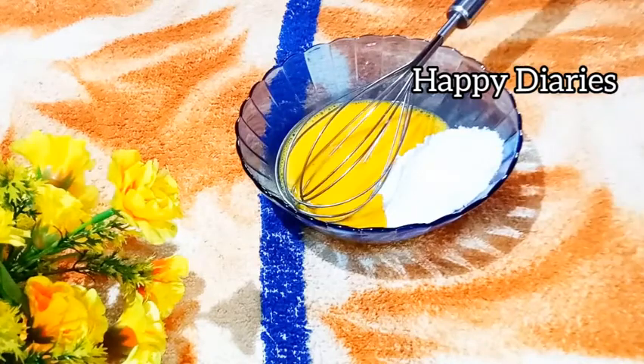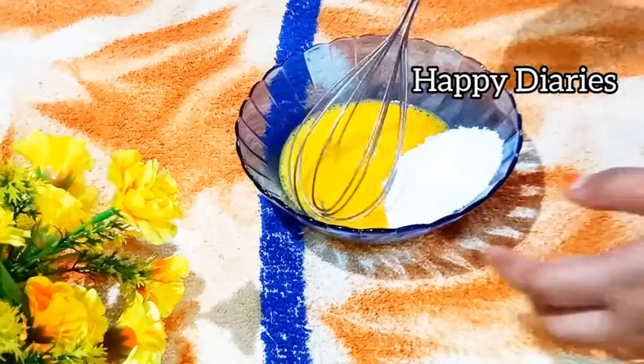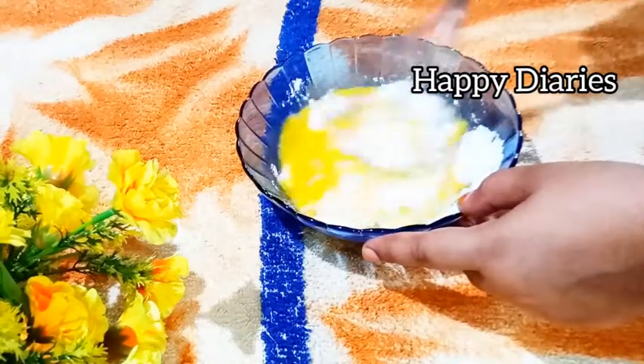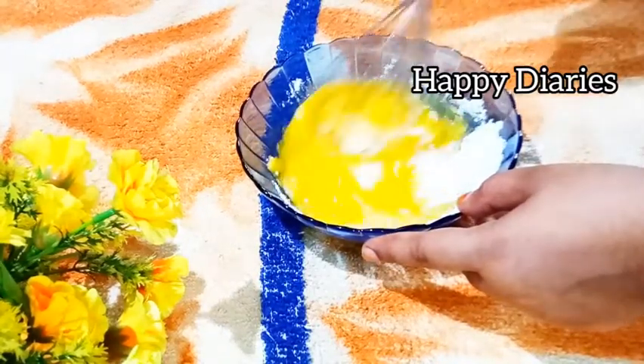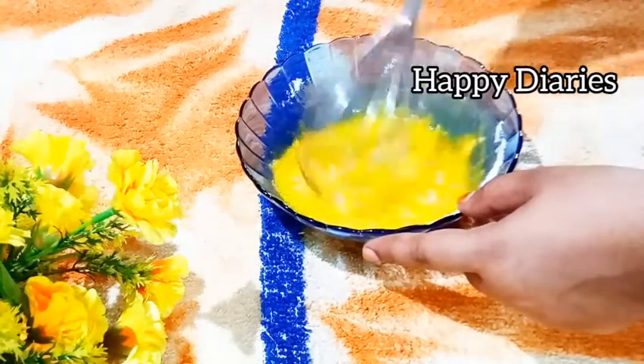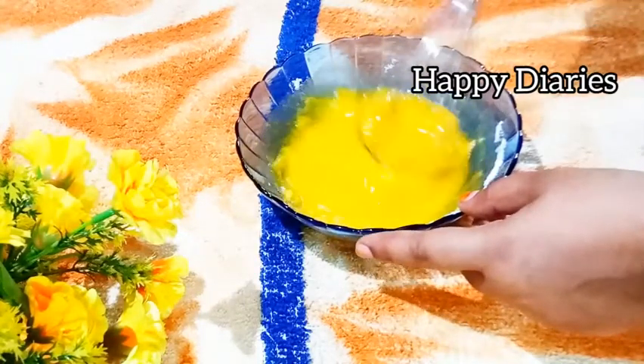I am going to add that to this bowl. I am going to add beet to the mixture.